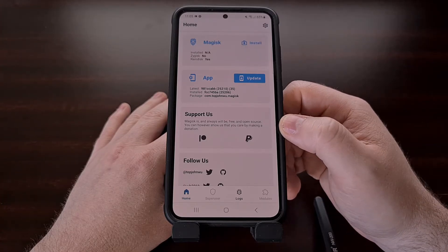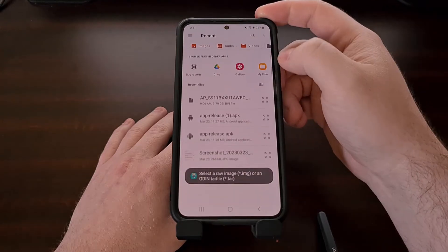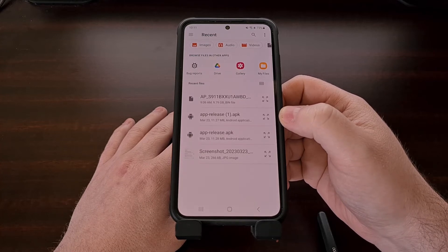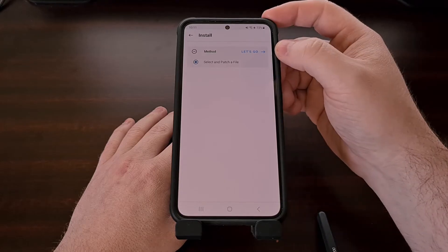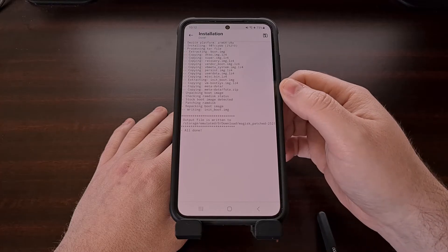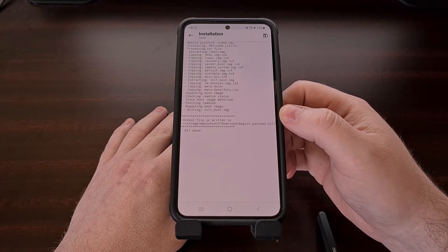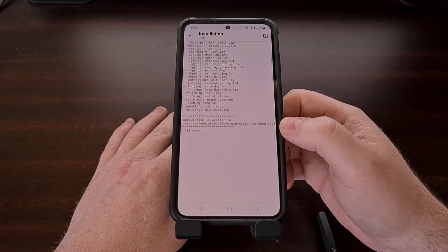Now we're going to patch that AP file by tapping on the install button there. We're going to choose the 'select and patch a file' option, and then it's going to take us to a file browser. We need to locate the firmware file that begins with the letters AP that we just copied to our device, select it, and then tap the 'let's go' button. Now we're going to wait for Magisk to extract the image files that it needs and then patch them with the required changes. As long as we don't get any error messages within this log window, we should be told that the firmware has been patched and the app will give us a file labeled Magisk_patched within the same folder.